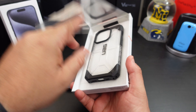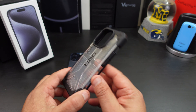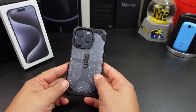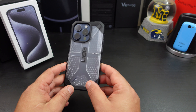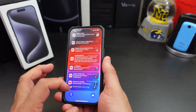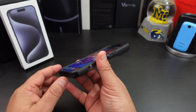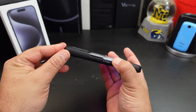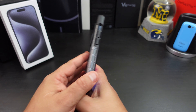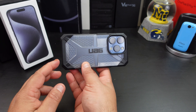If you check out my channel you can see the other UAG cases I've reviewed. Here it is — you have the UAG logo and the honeycomb pattern they're known for. Look at that drop protection on the corners. As you can tell, it shows off the beauty without really attracting many fingerprints. You get camera protection — look at it right there. You also get some lip protection all the way around the case, plus extra grip so you don't have to worry about it slipping out of your hands.